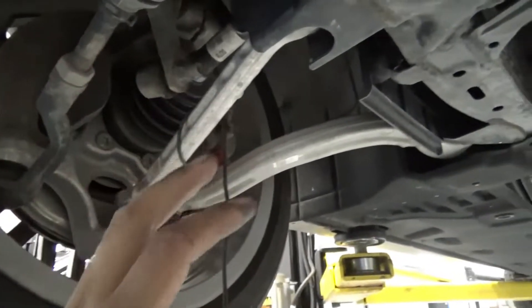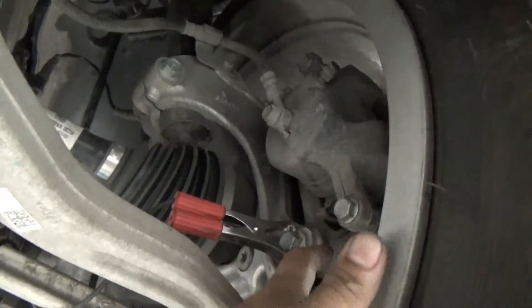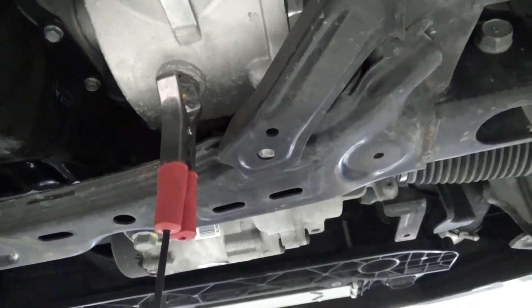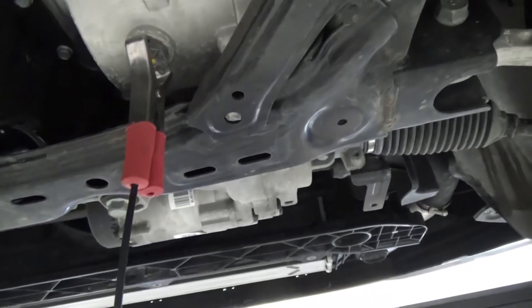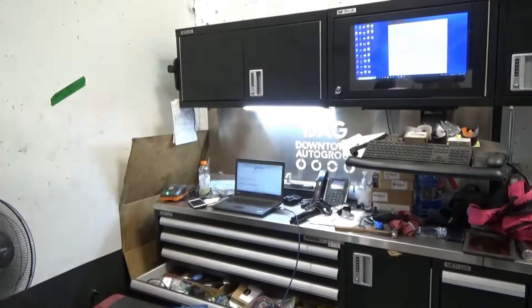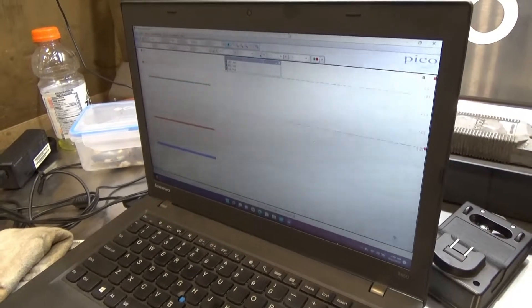Right now I'm using microphones — one microphone on the front differential, one on the right front knuckle, and the other on the left side knuckle. I'm going to ask someone to drive up from the hoist and let's see if we can compare each channel on my scope to pinpoint the noise.